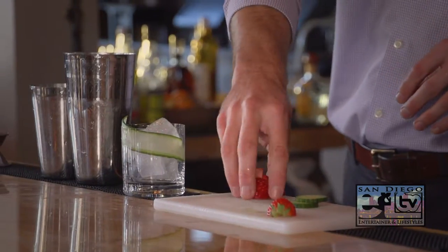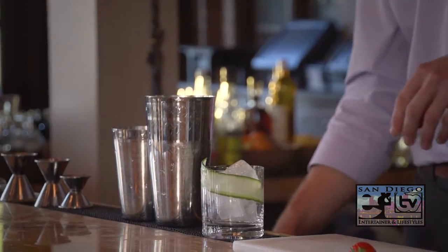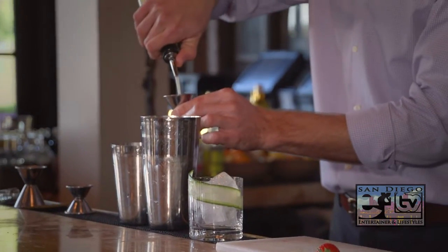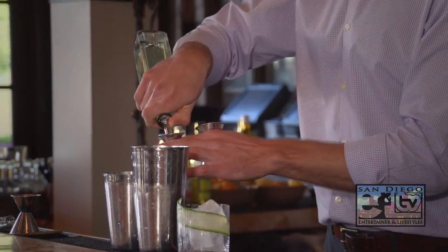We're going to start with one whole strawberry and two slices of freshly cut cucumber. To that I'll add an ounce of fresh lemon juice and just a half ounce of simple syrup, which is just half sugar and half water.